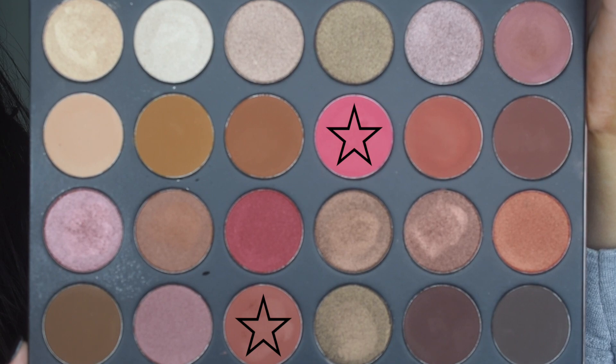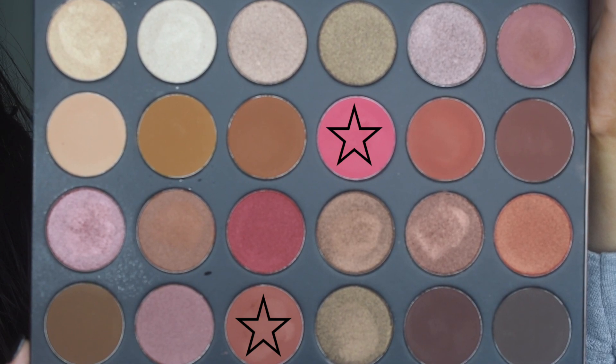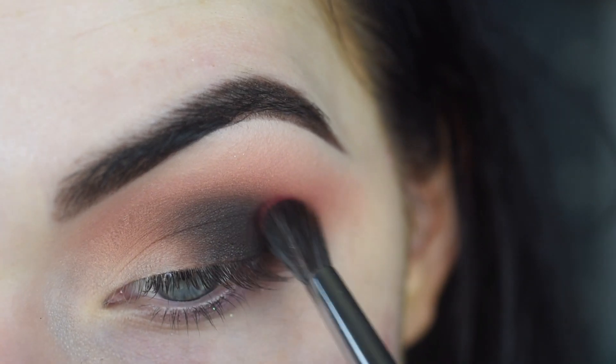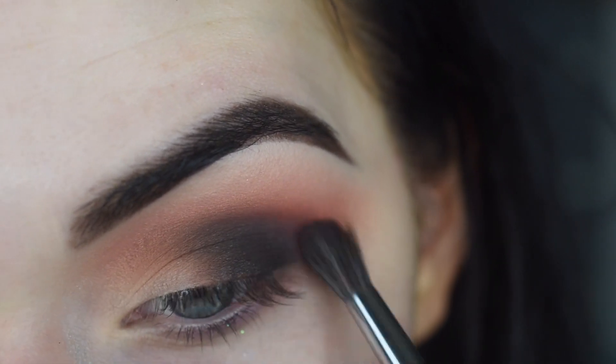Now I'm going to take a Sigma F63 and mix a tiny bit of the hot pink shade in the 24G palette with the peachy shade we used earlier. I'm going to use that to blend the edges of this black eyeshadow, just to make it a little more pink out here. I will clean this up with a makeup wipe later, so I'm not too worried about bringing it too far down.